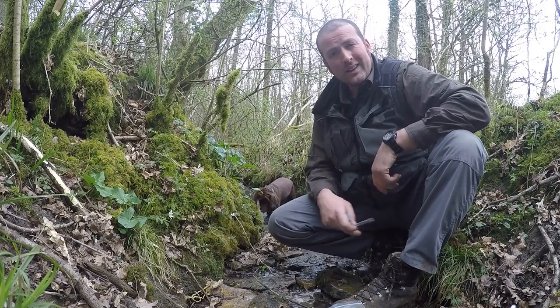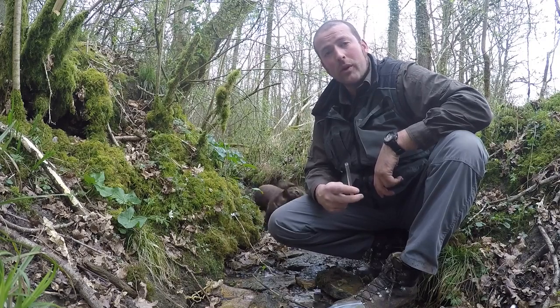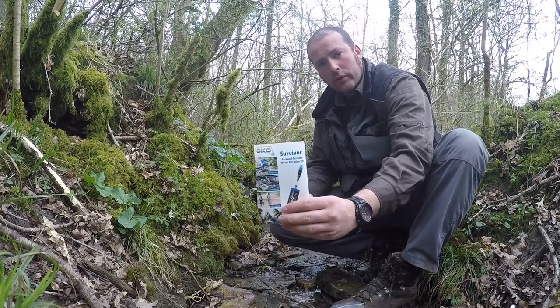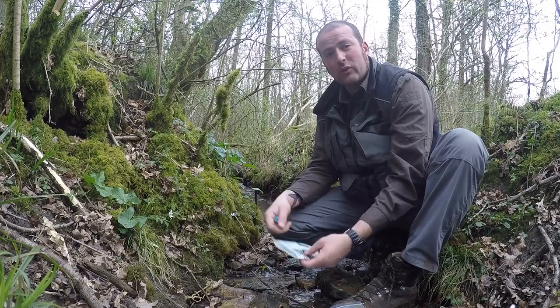Now, I don't know if you remember, a couple of years ago I did a review on a water filter bottle done by Oko and I was really impressed with the results. They've got a brand new product called the Survivor Water Filter and basically that's another lightweight portable drinking straw.